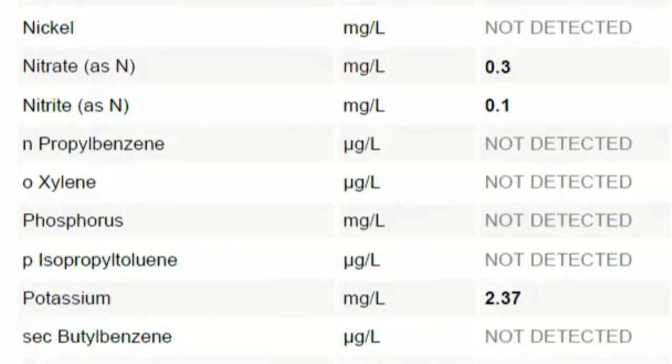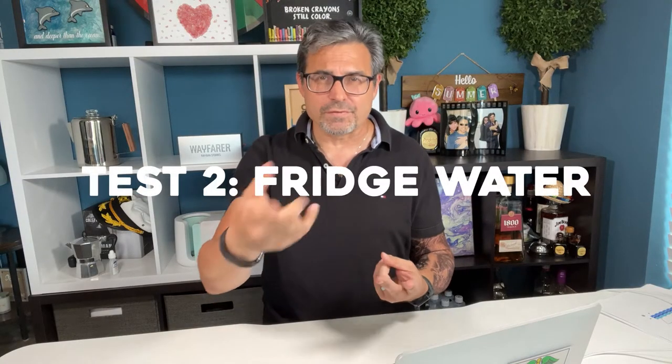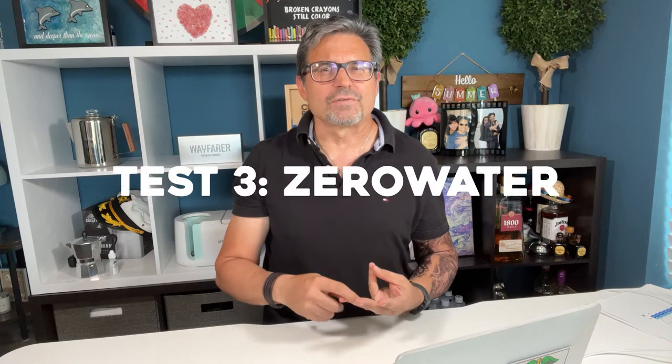And that's exactly what Simple Lab's TapScore product does. We ordered three separate tests — one for our tap water, one for our refrigerator water dispenser, and one for our ZeroWater countertop filter to see what each of these presents in our drinking water. Are they really working and what's in them?